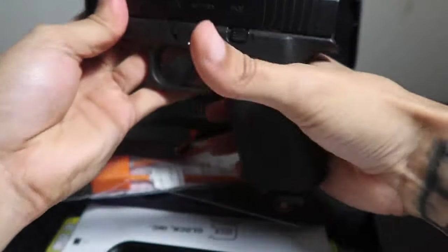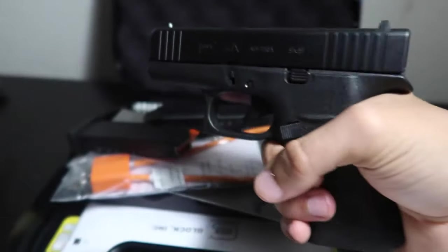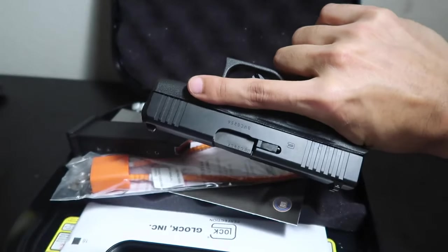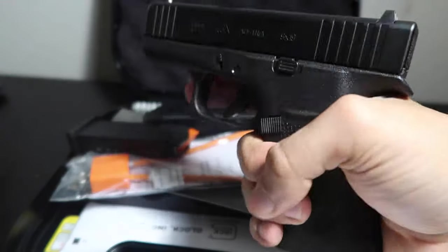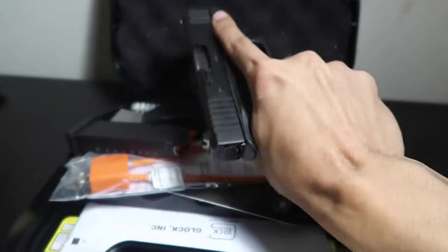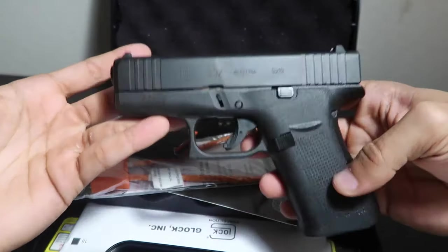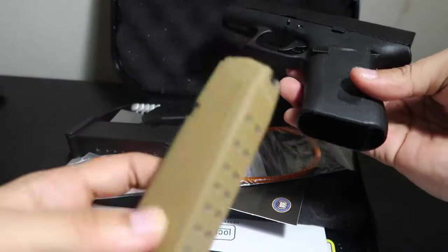Overall I like the way it fits in my hand. It does have a slight beaver tail on the back to prevent slide bite. My finger almost extends all the way to the end of the barrel, but that helps with trigger discipline — keep that finger off the trigger. This is like a little pocket rocket. If you are looking for something to EDC, it does hold 10 rounds. Let's test the Glock 19x magazine.